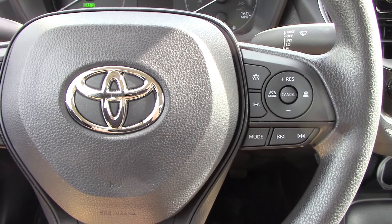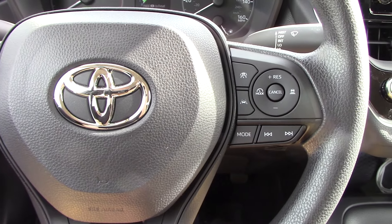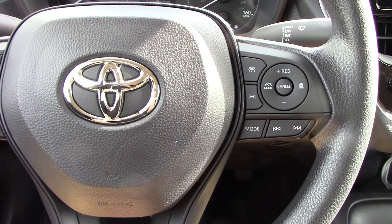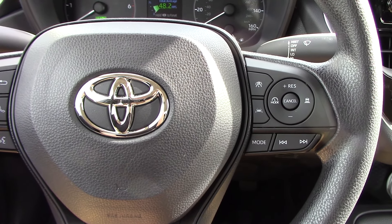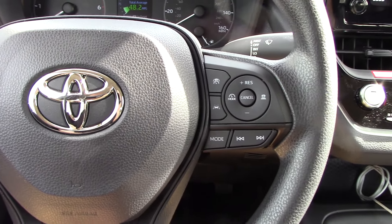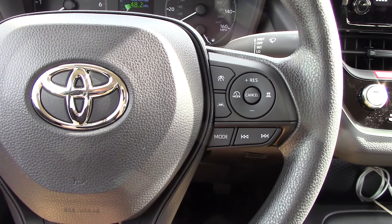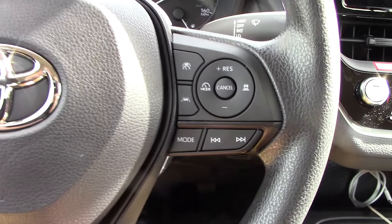Hello ladies and gentlemen. We are currently sitting in a 2023 Toyota Corolla with Toyota Safety Sense 3.0 and what I am going to do today is teach you how to use the dynamic radar cruise control and the lane tracing on this vehicle. I have previously made a video showing how to use Toyota's dynamic radar cruise control, but that was on a slightly older version of Toyota Safety Sense and the controls are a bit different on this one.